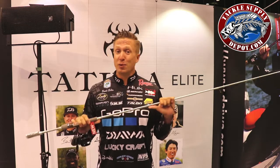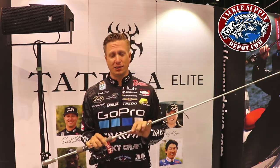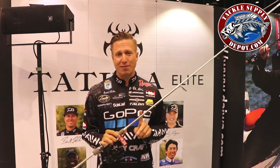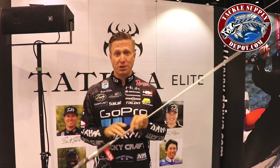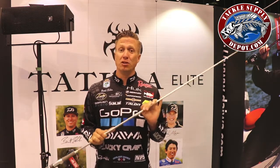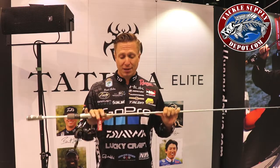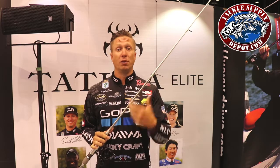This rod right here, we've been working on this for about two years — all the pro staff have — the Tatooly Elite Series. This happens to be a 7'1 medium action drop shot rod. I designed this for being a multi-purpose, broad spectrum rod; this is why I'm going to use it for a lot of different things. We designate this as a drop shot rod because that's probably what I use it for the most.